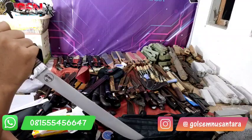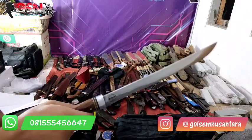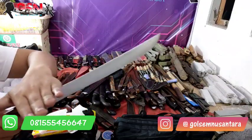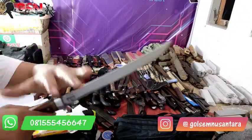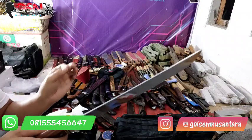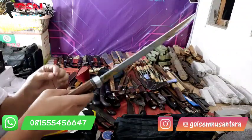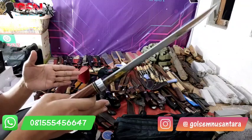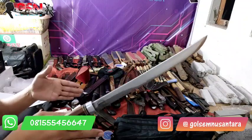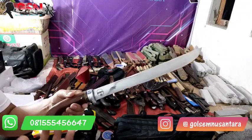Hasilnya lebih menjanjikan daripada gaya dorong, apalagi satu tangan — kecuali kalau leher/kepala sapi tunduk ke atas dan dua tanduk nempel, baru dorong murni bisa. Sebagai catatan: sembelihan secepat-cepatnya dan setajam-tajamnya. Jangan sampai lebih dari 5 detik — usahakan 3 detik. Harus bisa, berusaha, terus belajar.